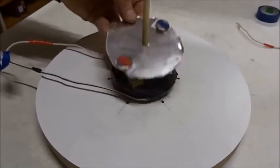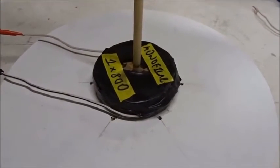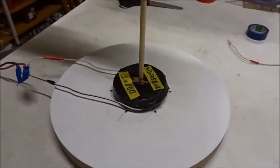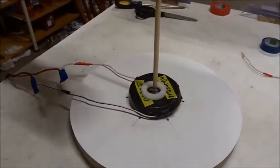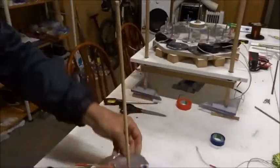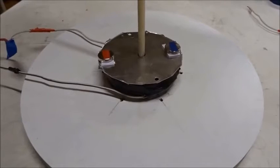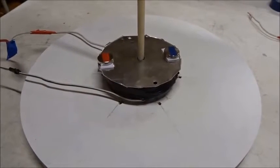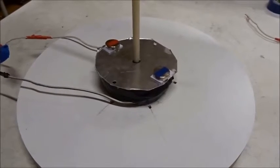Now here's another very interesting control. We've replaced our two-stranded bi-filler coil with a standard monofiller coil — same size, 800 turns, half millimeter wire — and this has no capacitance. We're putting the same little aluminum rotor on top with north and south magnets. This is the same coil, same magnetic field, but no electrostatic electric field. It doesn't spin.